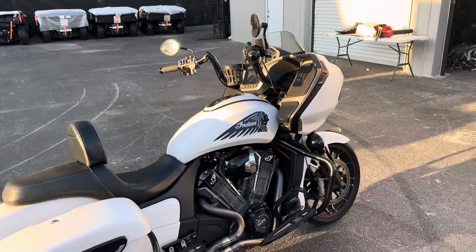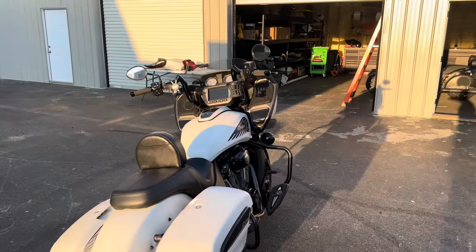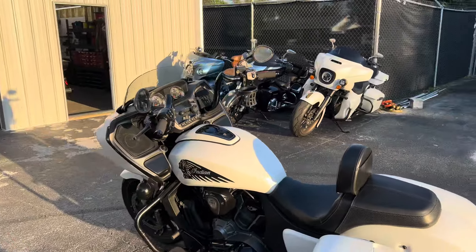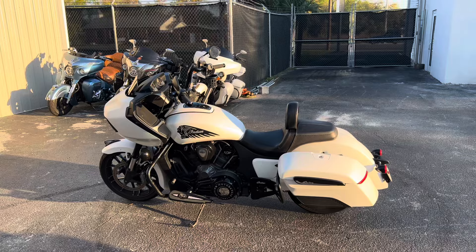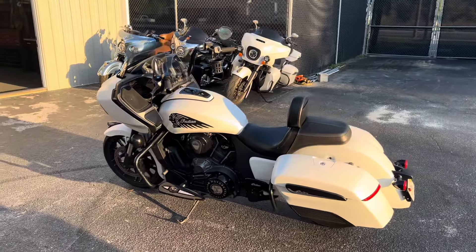Don't want to forget giving Bill a big shout-out on this one. Bill took this bike and did the install completely himself and absolutely knocked it out of the park — fit and finish is Davidson Audio quality here. Big shout-out to the team for knocking out these installs.